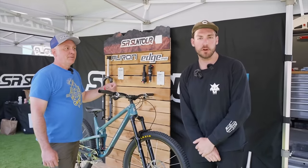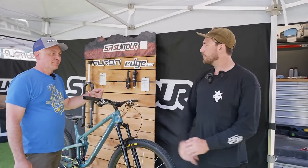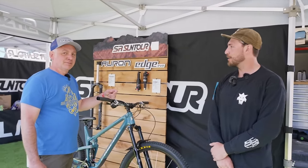We're here at the SR Suntour booth where they've got an updated all-mountain fork. We're going to have Darren run us through in 60 seconds or less. Go for it.